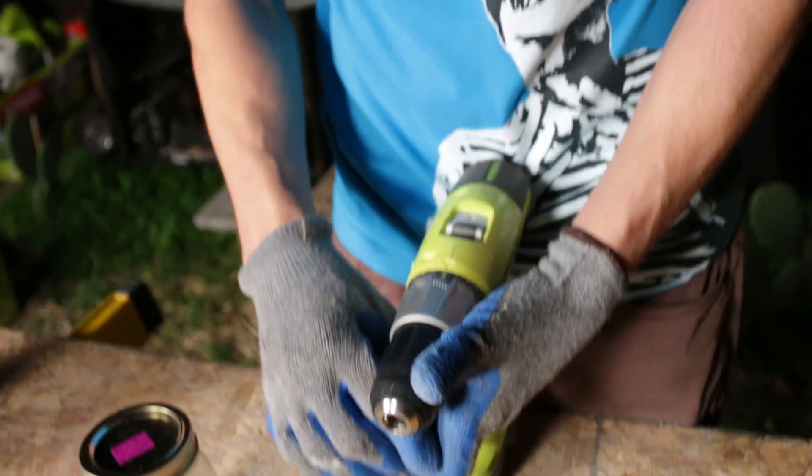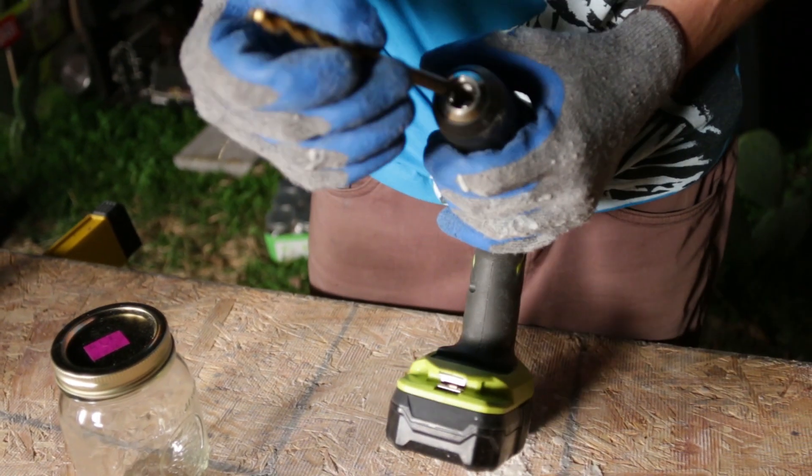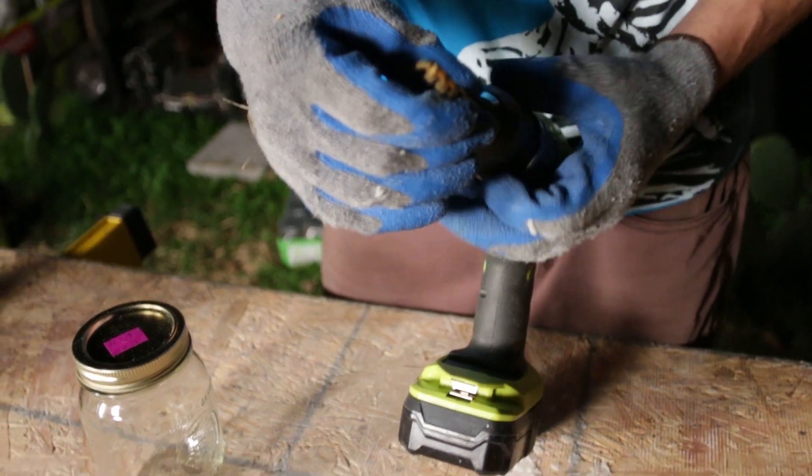Look at my nice little Ryobi drill here. These things are awesome because the lithium-ion battery lasts forever.